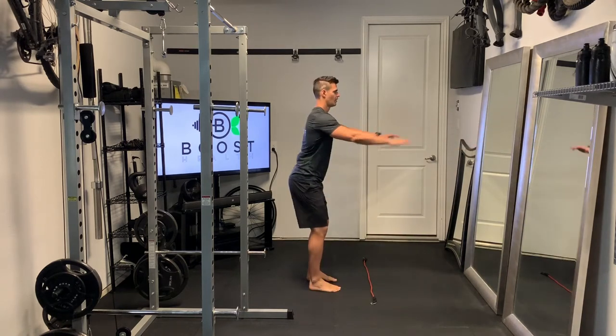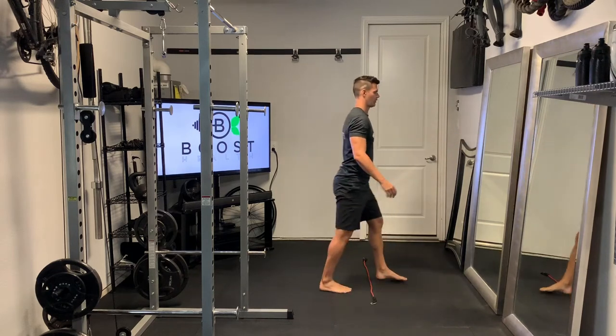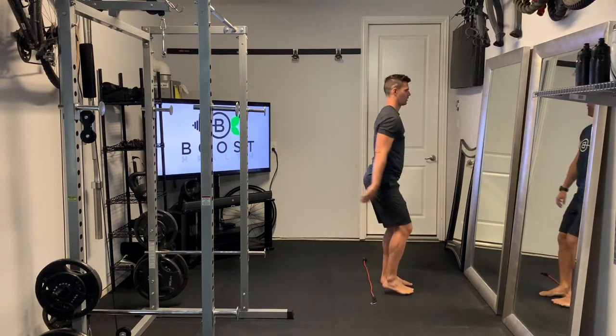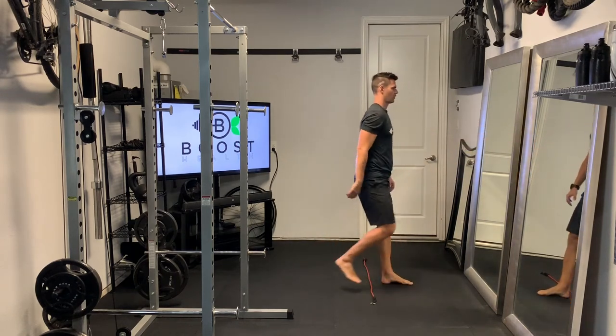Then step over and we'll alternate. You'll step over forward with your right foot and step backward with your right foot, then switch feet — step over with your left foot and step back with your left foot. As you improve your agility on these, you can add speed.